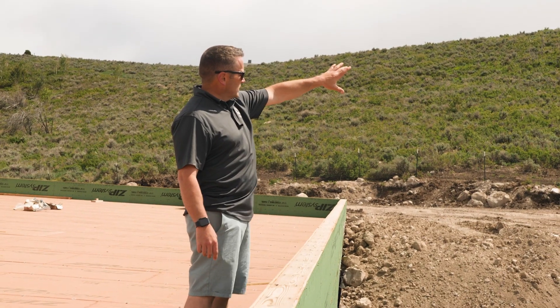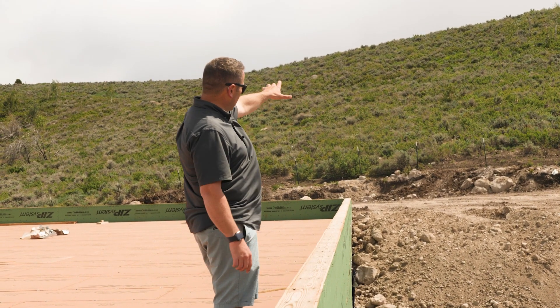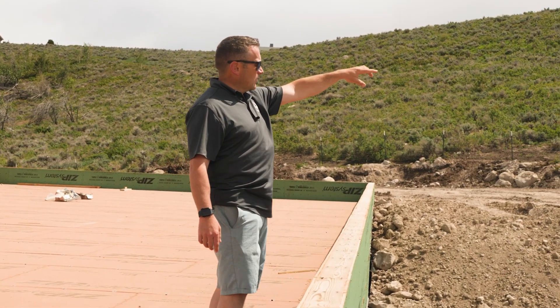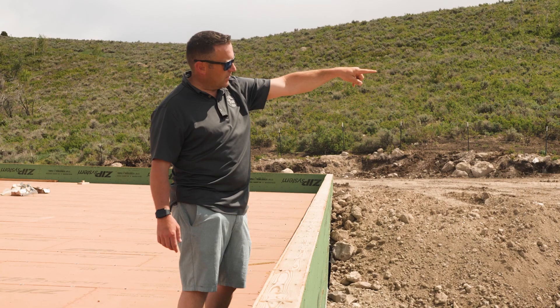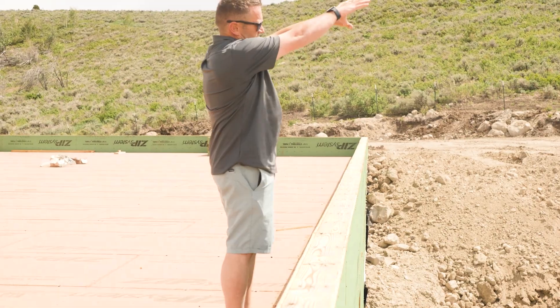The idea is this ridge line and the hill will actually roll down and roll right on top of this roof. Same with over the bunk — it'll roll right down the ridge and right over the top of that bunk room roof. And these two will be live roofs as it comes down.